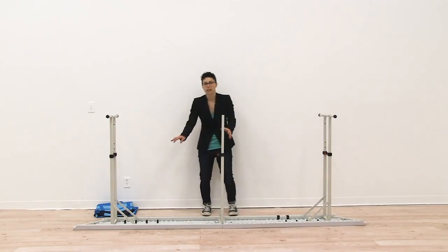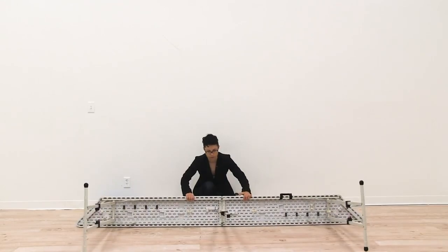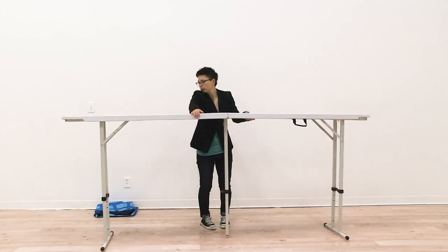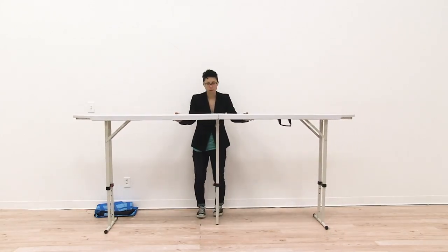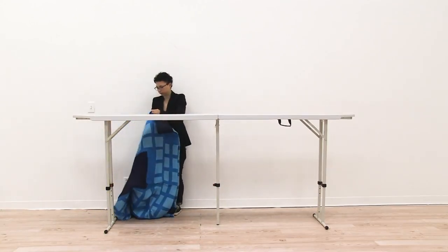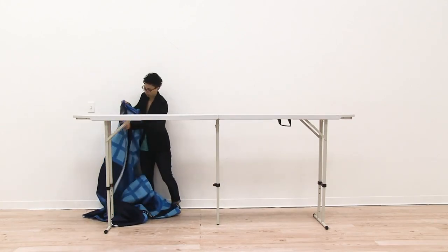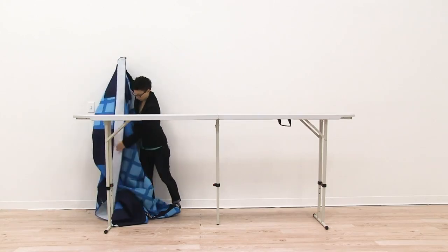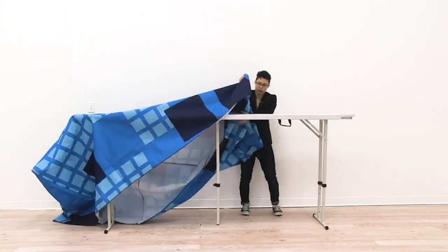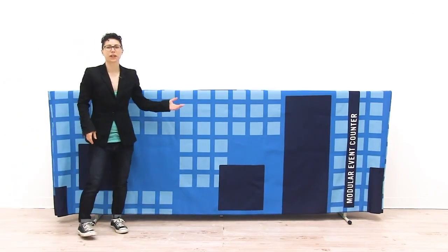Now we're ready to flip over our counter and attach the graphic. To attach the graphic you're simply going to slide it on, and you want to make sure the zipper is in the back. Slide on the graphic and it's just that easy to set up your modular event counter.